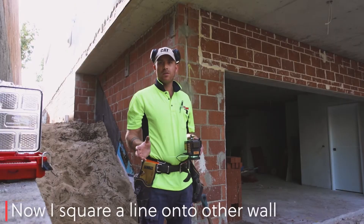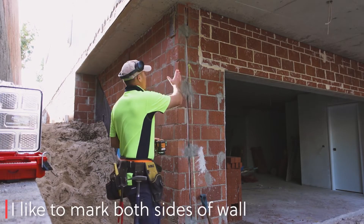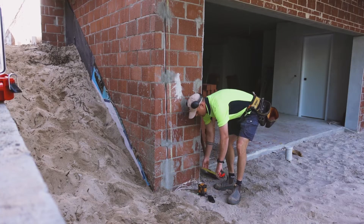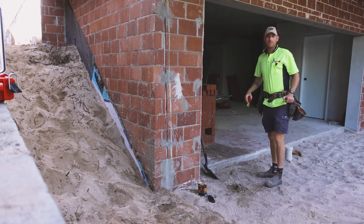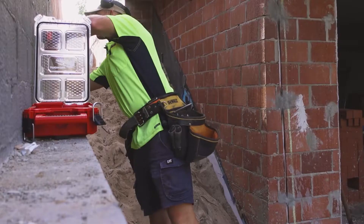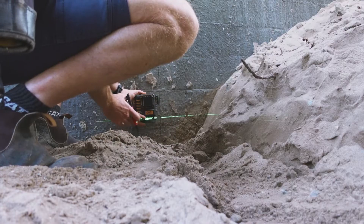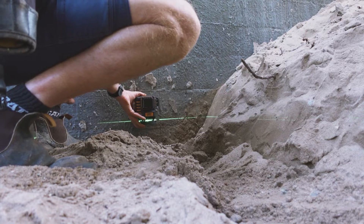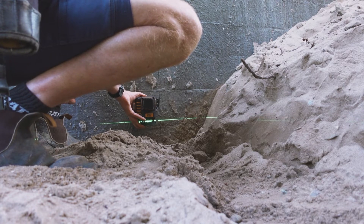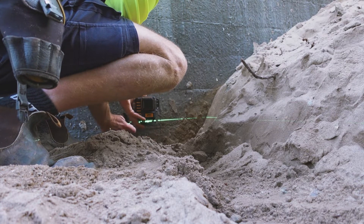Now it's time to square this first step up. I'm going to use this wall. I've got 200mm here and 200mm here, so now we're just cutting 200mm here — that's square. I've got a cool little trick for carrying a height across from one wall to the other: you just hold your laser against the wall until your green line lines up on the other side where you want to go. Done.